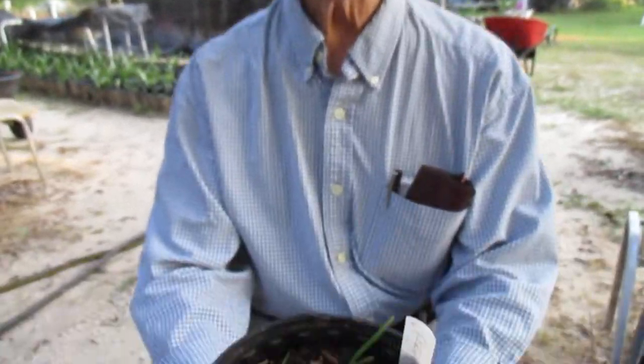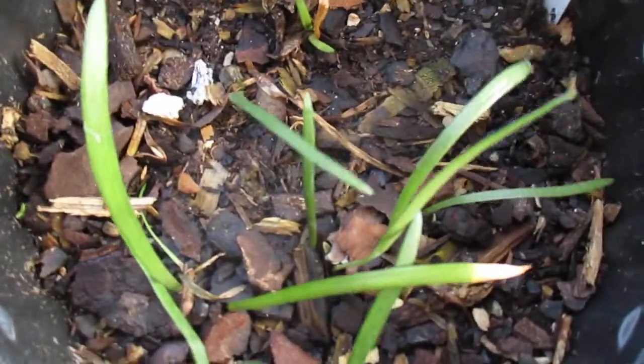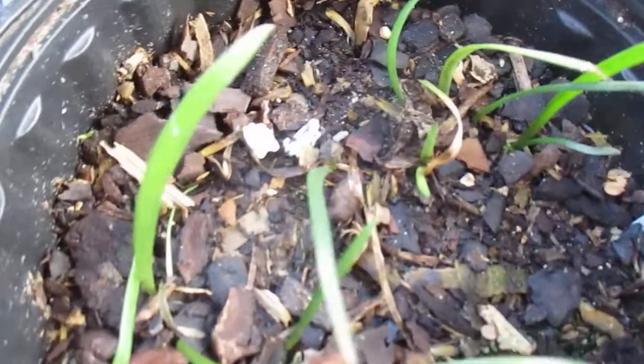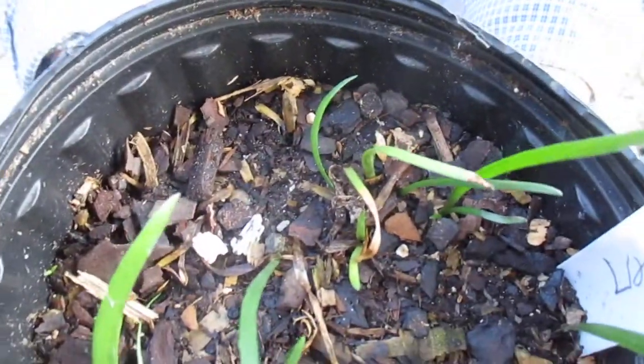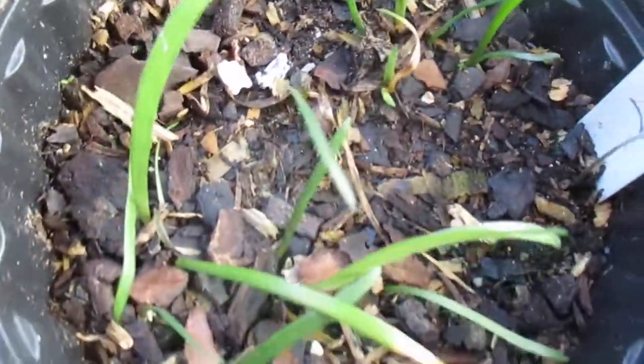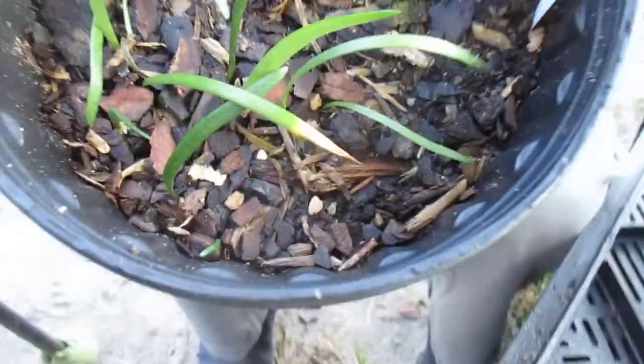Good morning. God bless you. Amaryllis man reporting for duty. This morning I want to show you some of our seedlings that are rather dingy, don't you think? They look like they are going downhill rather than progressing with good growth. So I wanted to show you something today that will help that situation.